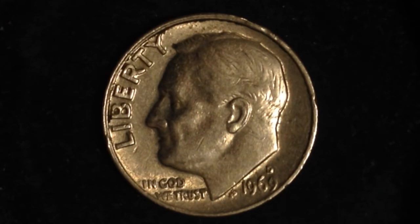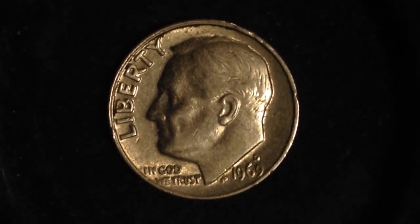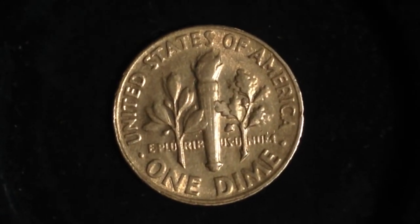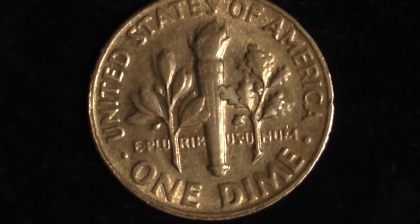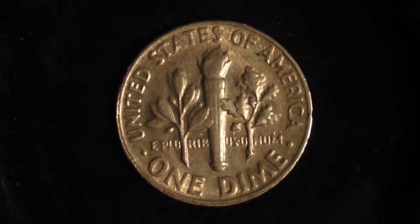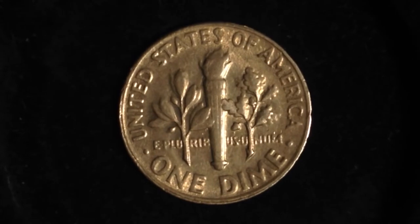The mintage of this coin was 563.3 million in 1969. It was actually kind of odd that the Denver Mint produced more than the Philadelphia Mint that year. Here is the reverse of the coin. There aren't any errors related to this coin to my knowledge, but if you're aware of any please do let me know.